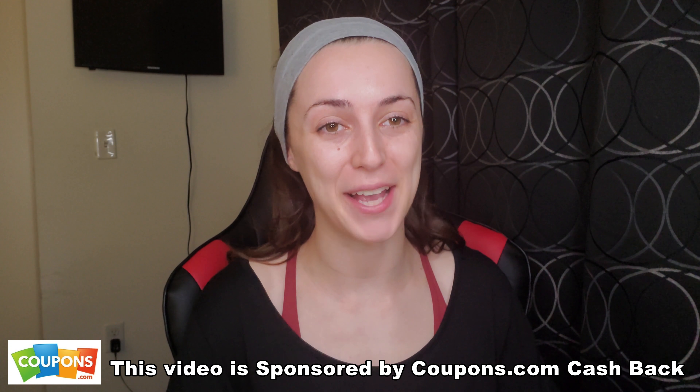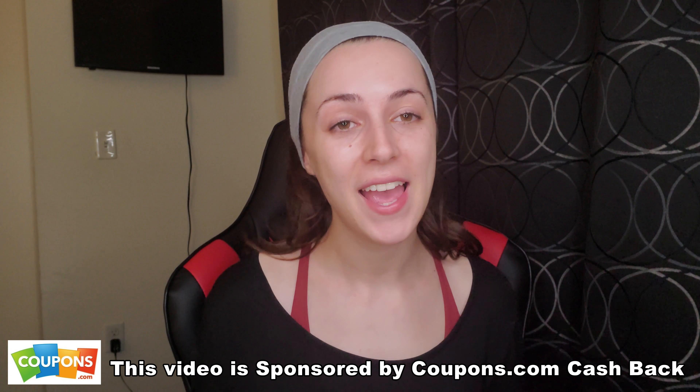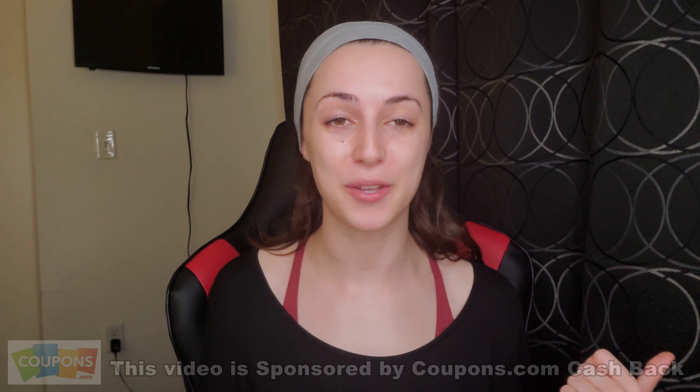What's up guys and welcome to the coupon club. A big shoutout and thank you to coupons.com cashback for sponsoring this video. In one of the breakdowns I'm going to be sharing today, I'll be showing a breakdown that uses mainly rebates available on the coupons.com mobile app.